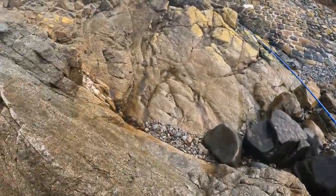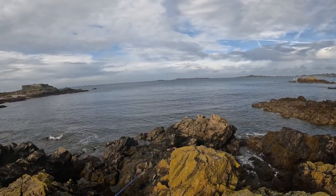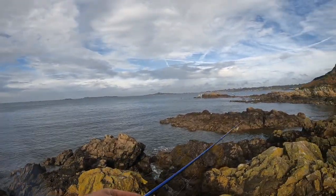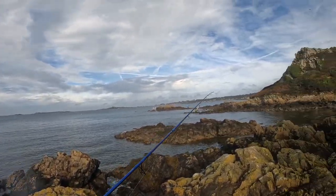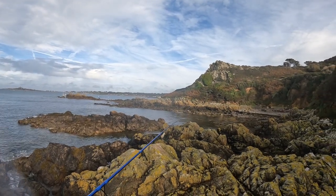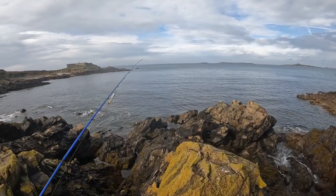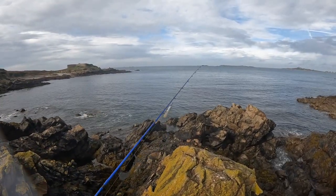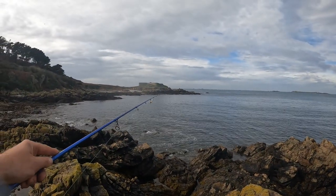This place is full of gullies and lots of weed beds. I need to get up here without slipping. I'll give you a better show of this place — this rock here, I'm going to be going down where all these gulls are. You can see all that seaweed on the surface down there, and that's what the bass are hiding in. They're looking for cover in the gullies.